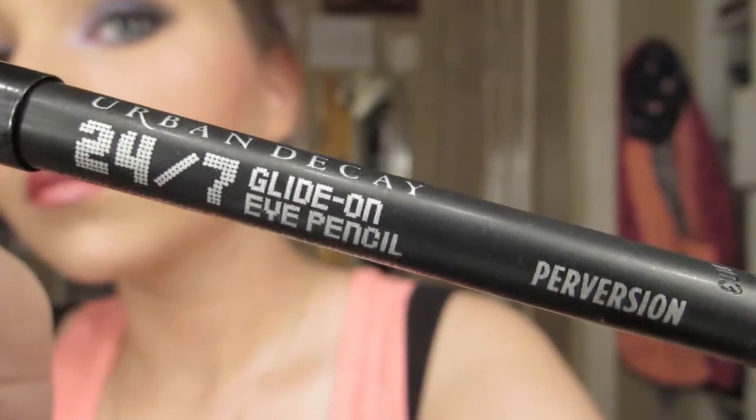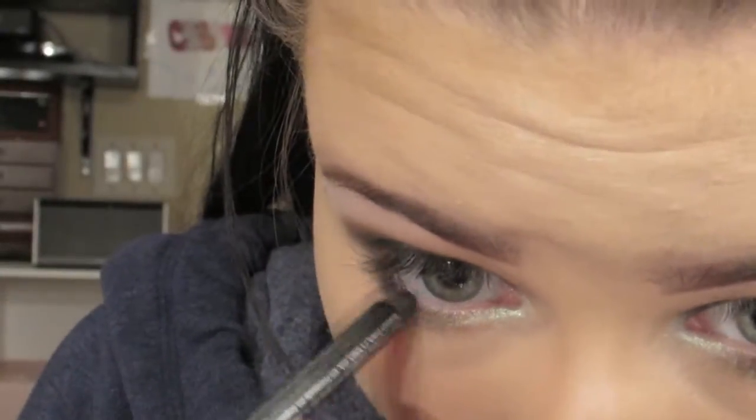Then taking my Urban Decay 24-7 Glide-On pencil in Perversion, I am placing that in my waterline and tight-lining my upper waterline.